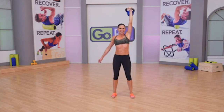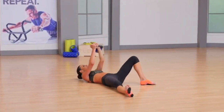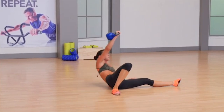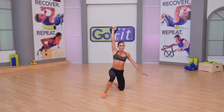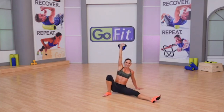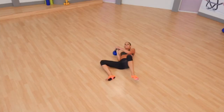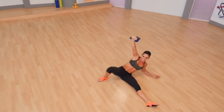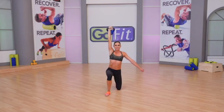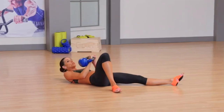One more Turkish Get Up on the right, then halo around to the other side. We're climbing the ladder down, so it'll be just two TGUs here on your left arm, then two TGUs back on the right. Sweep that leg through, raise your torso, get up. Lunge back. Swivel and slide down the thigh. Sweep through, down to the forearm, all the way down. Elbow to ribcage. Halo around the head.